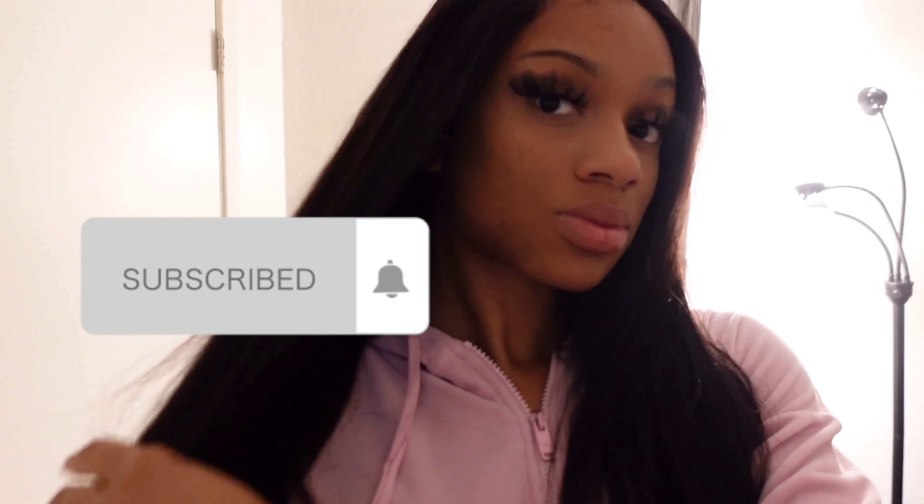Thank you guys so much for watching. Make sure to like, comment, and subscribe. I'll see you guys in my next video. Bye!